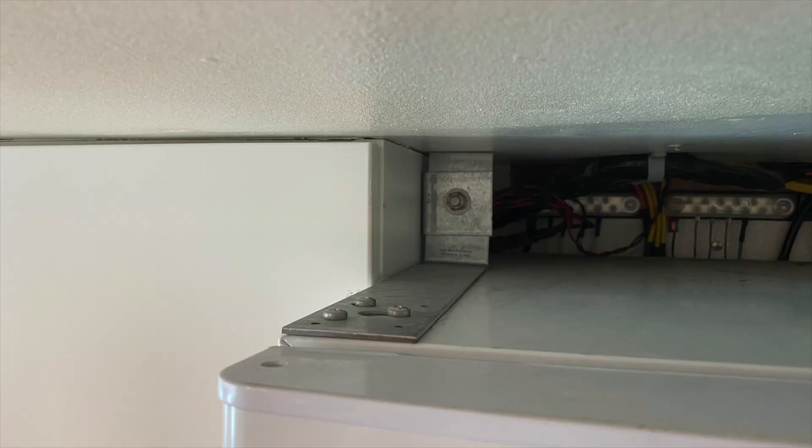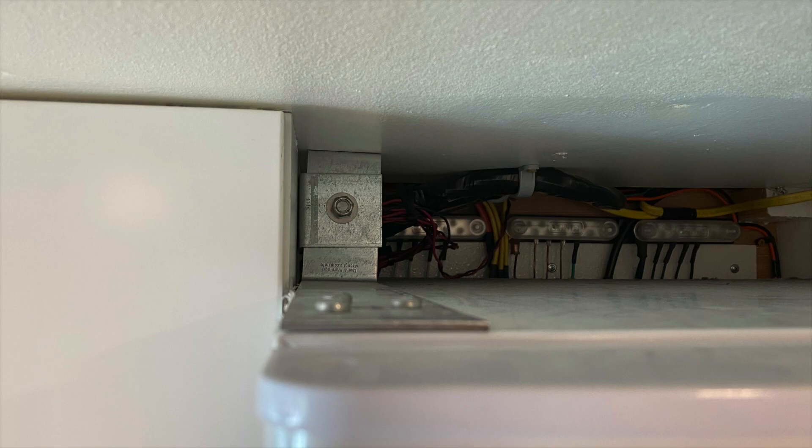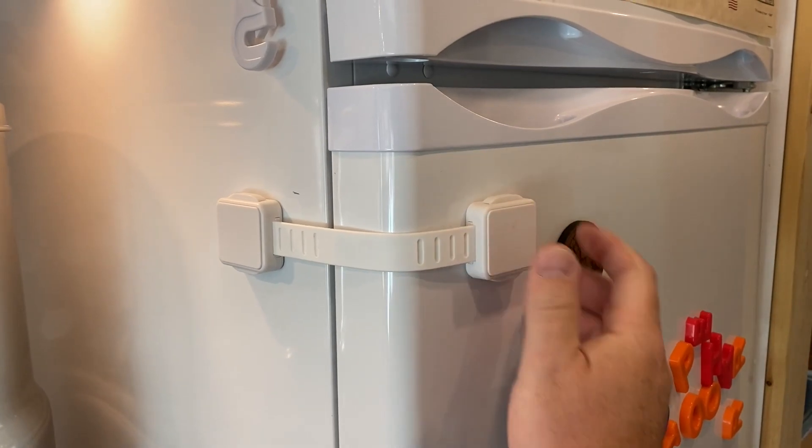There are two issues right off the bat. Number one, unfortunately these refrigerators are not really built for RVing. We've had this thing running 24/7 for the past 15 months and, knock on wood, it's been great. The only issue is you do need to figure out how to keep it in place. We installed a bracket on the top using the factory holes meant for flipping the door the other way, and attached it to our kitchen cabinets — that's holding it in place really well. It has rubber stops on the bottom and they don't seem to move. The other issue is we need child locks to keep it closed, because again, this is really not an RV fridge. I wish Unique could think about making refrigerators specifically for RVs.